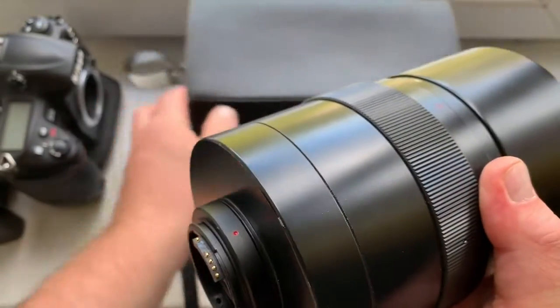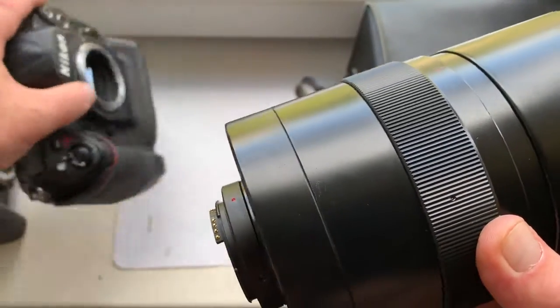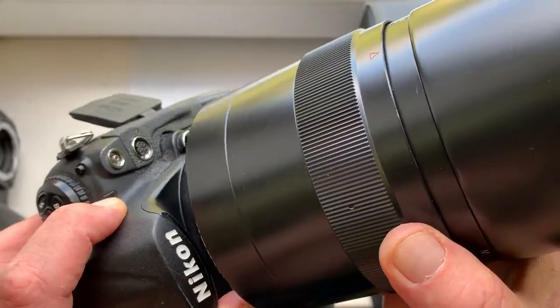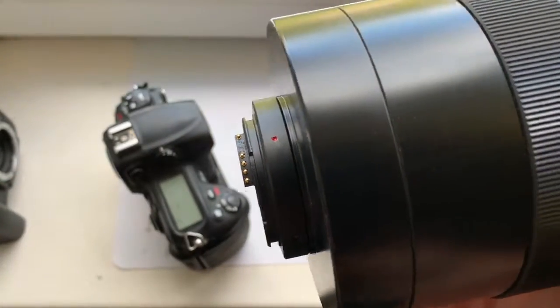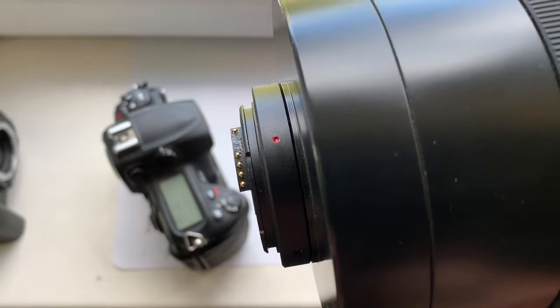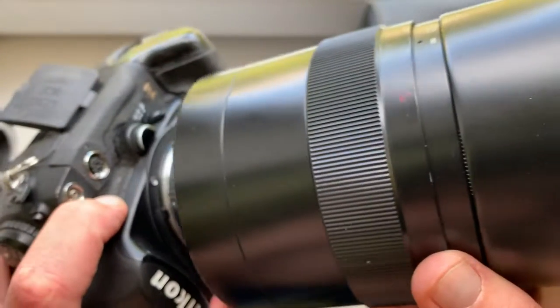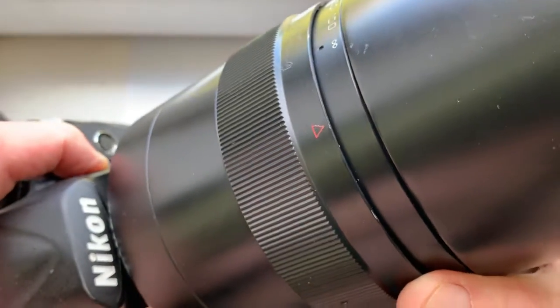Now I check the lens in my two cameras. Look, first camera is Nikon D3, full frame. Be very careful with the chip. Combine the middle contact of the chip and the red dot on the adapter with the white dot on the camera. Counter clockwise. Click.